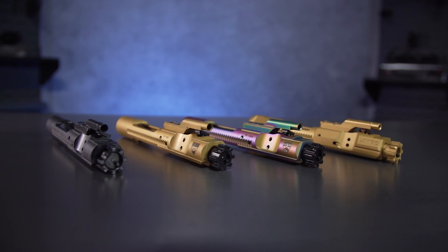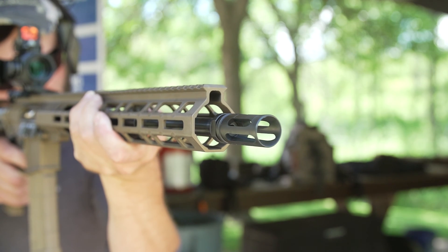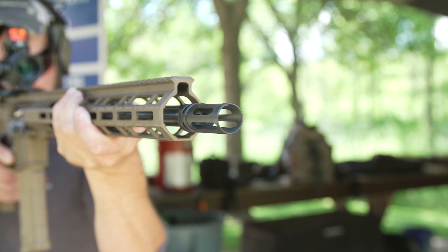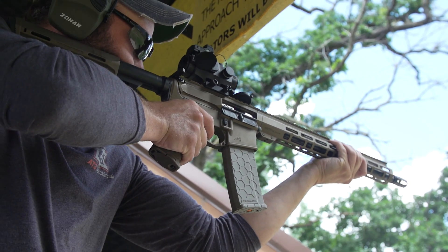Your Bolt Carrier Group is another one of those AR-15 parts that's flooded with choices and options. At the end of the day, these things only have eight jobs to do and a split second to do them. So let's talk about all the components that make that magic happen, squeeze after squeeze after squeeze.